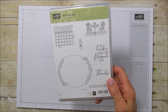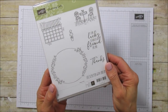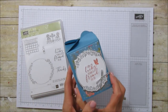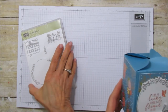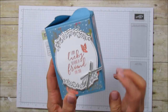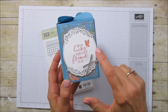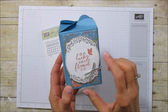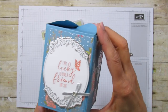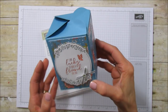I embossed this little frame which is from the Charming Cafe set — I love this set. I'm going to be doing a card with it pretty soon because it's super pretty. I love this frame and also the little chairs and the sentiment writing. I embossed this with silver emboss, then stamped it with Calypso Coral, and backed it with a piece of silver foil.